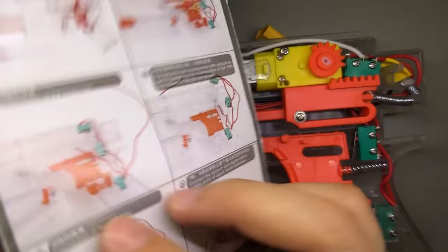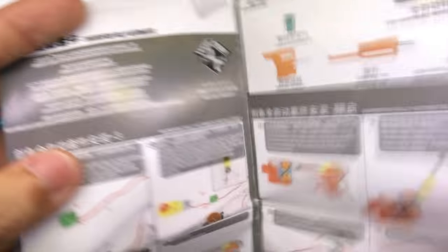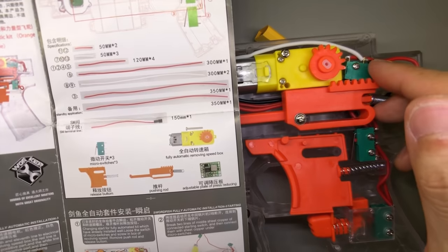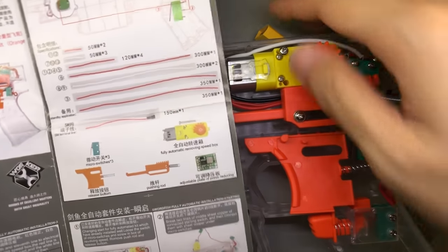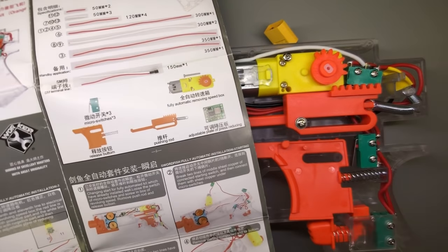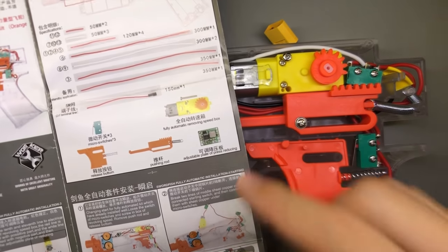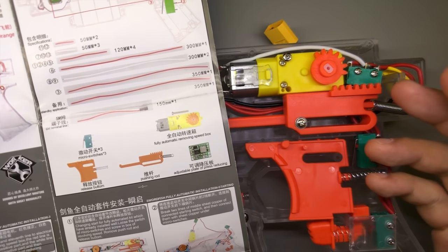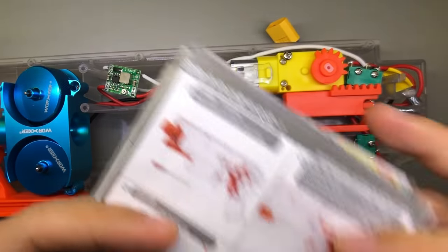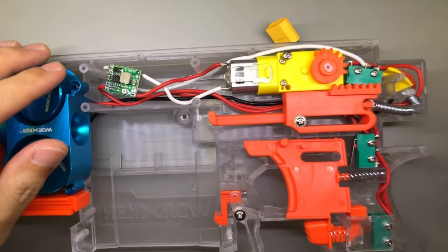You can also look at the step-by-step instructions, and they do have instructions for if you want to use the standard battery tray or if you want to change it to an external connector like I did. This is quite a no-brainer if you've performed any Strife mod that required you to change up your batteries to a LiPo. These instructions are actually pretty straightforward — I followed them and it was quite easy to refer to. Worker deserves some props for that.